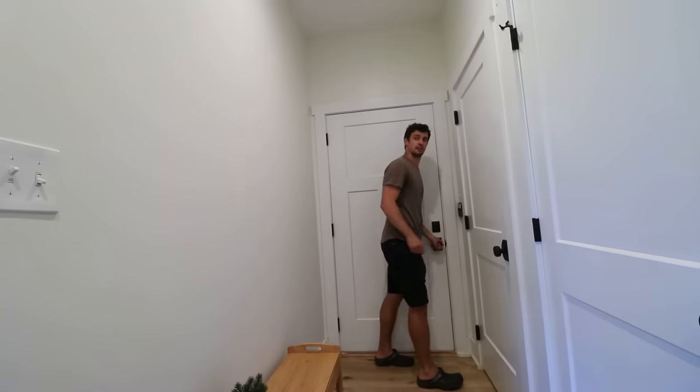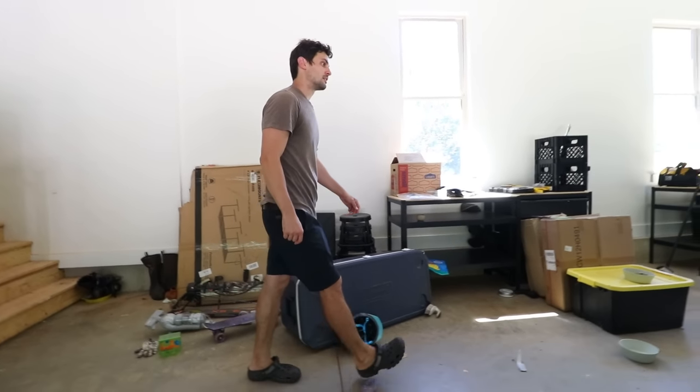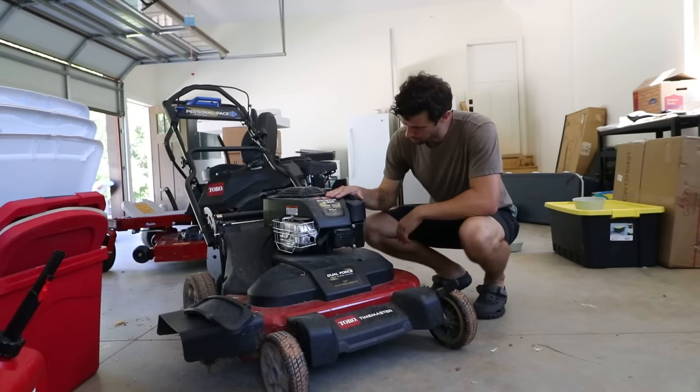I'm going out. Don't wait up. Sorry, old girl. We had a good run, didn't we? Well, see you later.